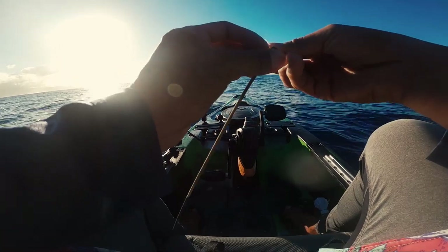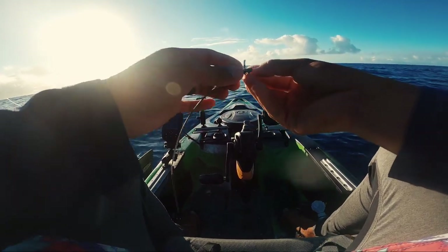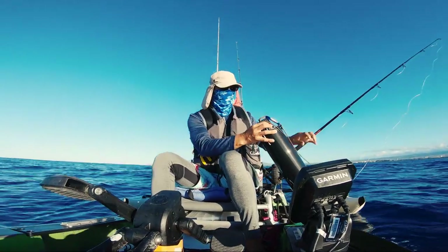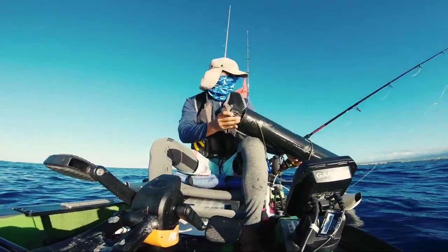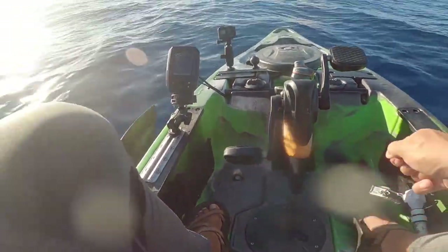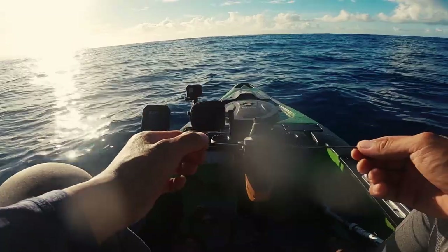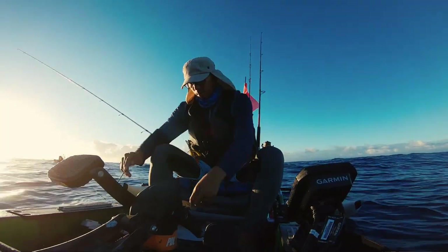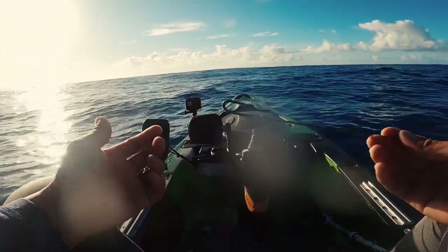I'm going with the Nita zip rig setup today. It allows my hook to stay exposed, and hopefully that increases my chance of a hookup. I'm in 200 feet of water. I'll let my first bait out and slowly drift to the deep. This hook remover is from Ko'olau Farmers — two for $1.15. They work like a charm, they're corrosion resistant, and if you lose them, they're cheap.